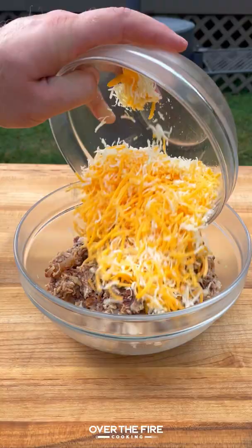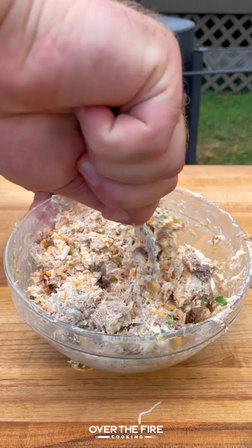I'm then going to chop up some pulled pork, adding cheddar cheese, jack cheese, diced jalapenos, and cream cheese to make a filling.